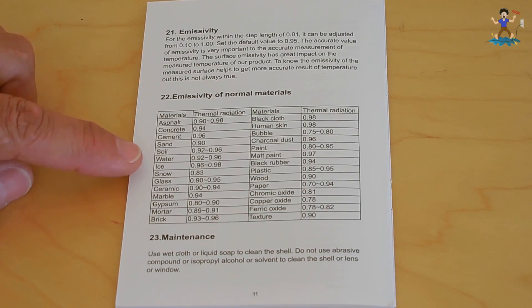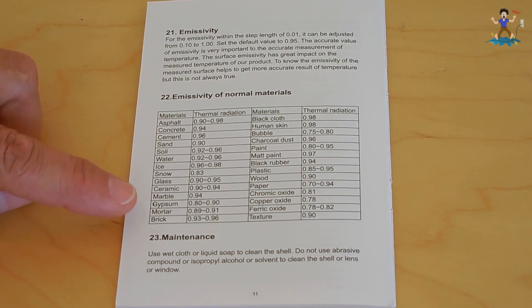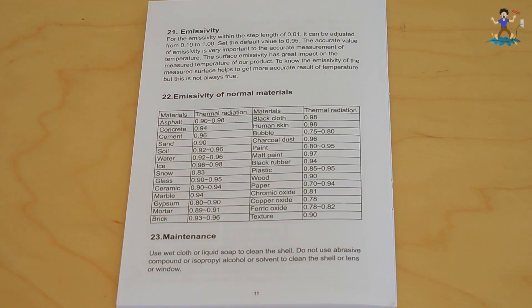It lists concrete, sand, water, gypsum, all types of things including human skin, and you want to adjust that setting. The unit has it set by default at 0.95, and for most of your applications it should be fine.